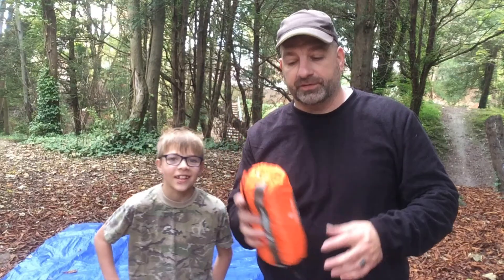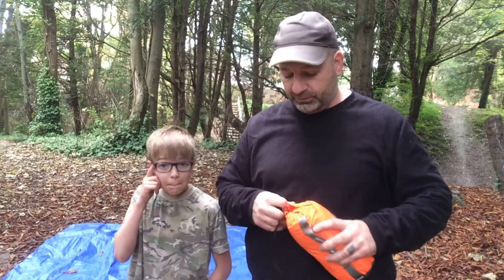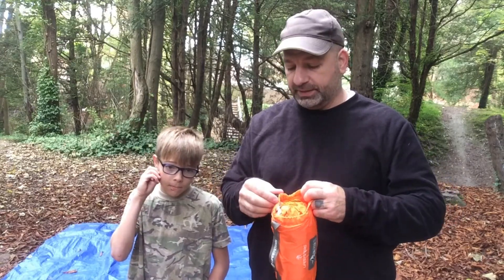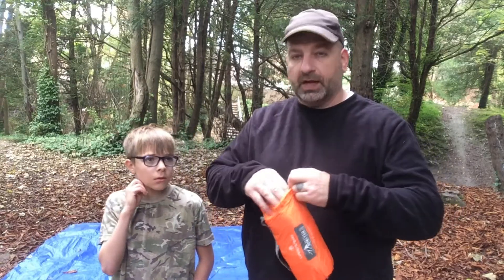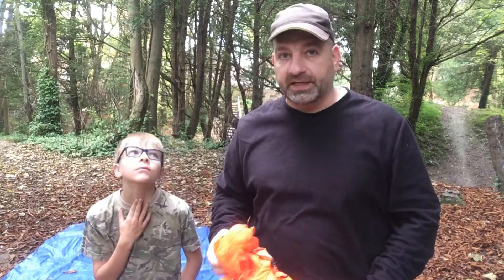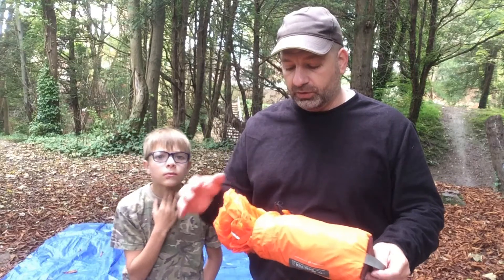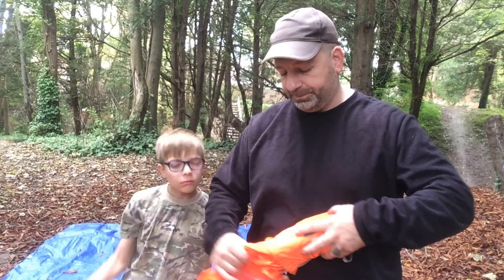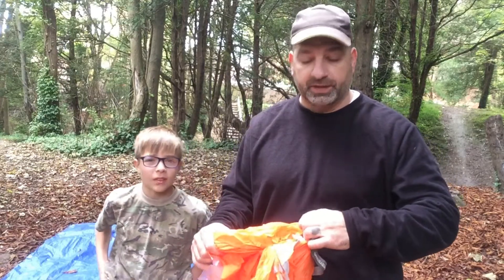Since this is a 2-Person Shelter, I'm going to have my boy here help me with this. I did have one of these before, but I let someone borrow it and I never saw it again, so I replaced it. These are really good for if you go into the Lake District or on a long hike and get caught out in the rain. These bright orange are really good for survival.